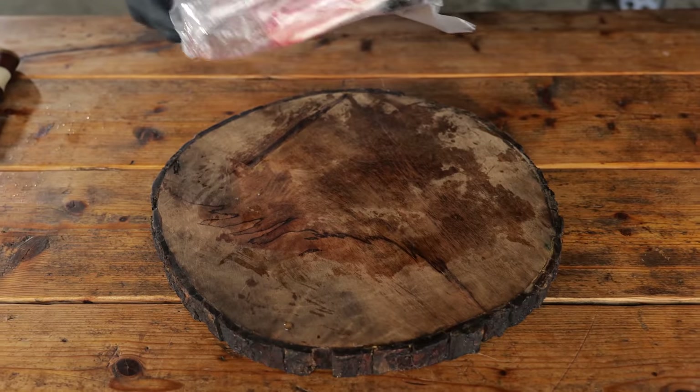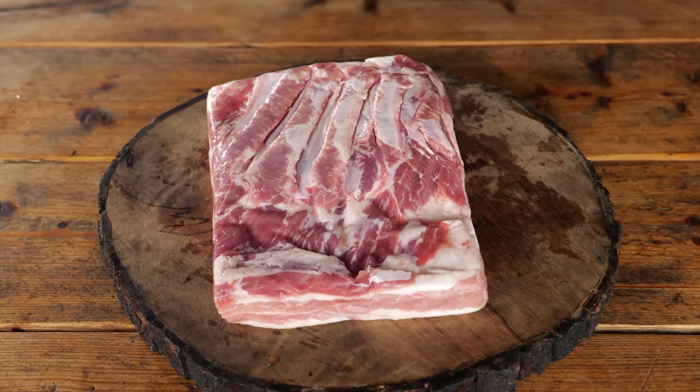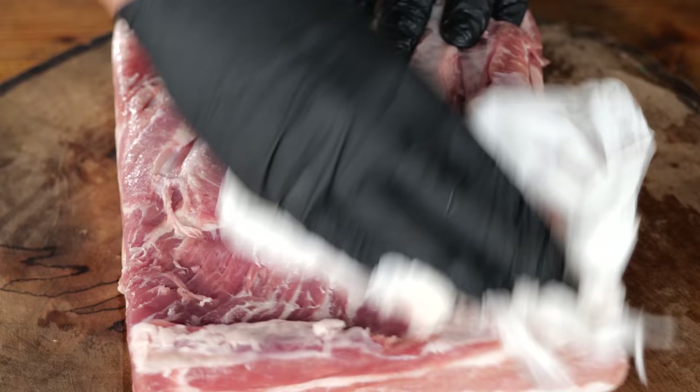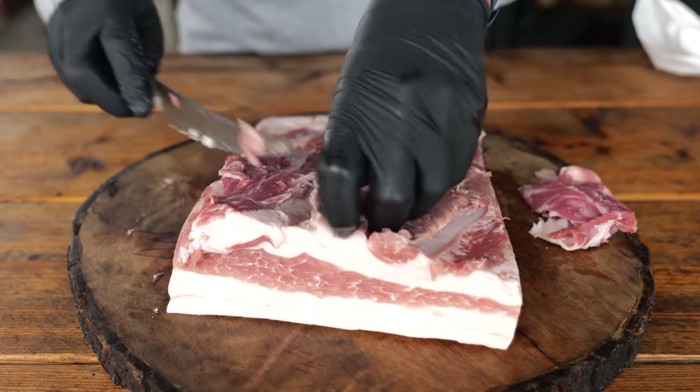We eat sauerkraut with bacon, and that's why I need my bacon. I better start making it right now because I want to be prepared for when that cold weather hits. I'm gonna show you how to make the perfect bacon — crazy flavors — a bacon you can make at home that's gonna last you all winter long. I'm giving you this recipe calculated to 1 kilogram of bacon.